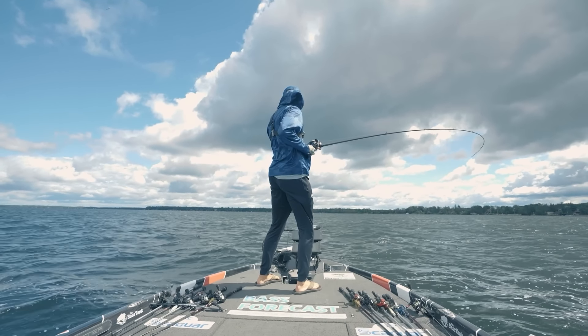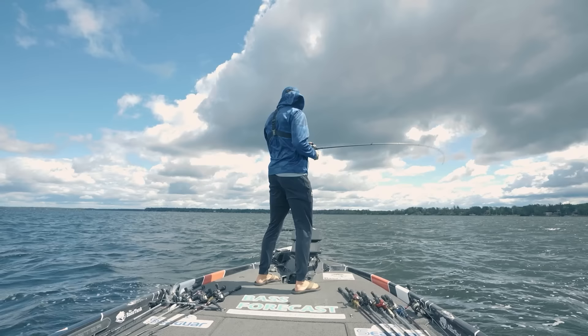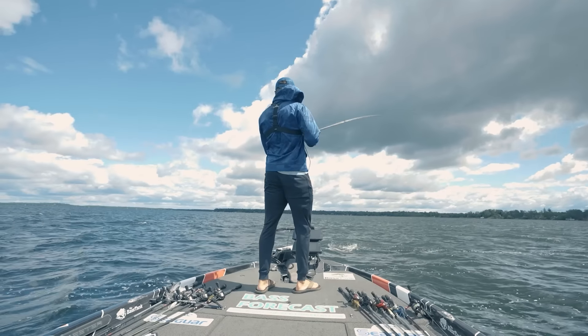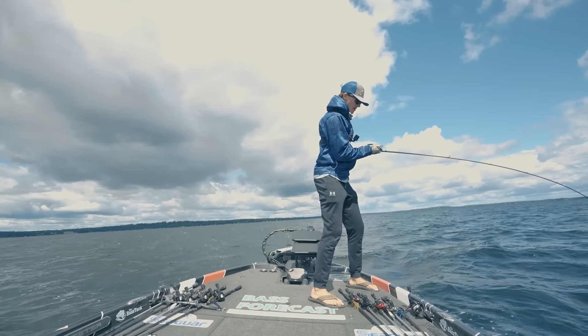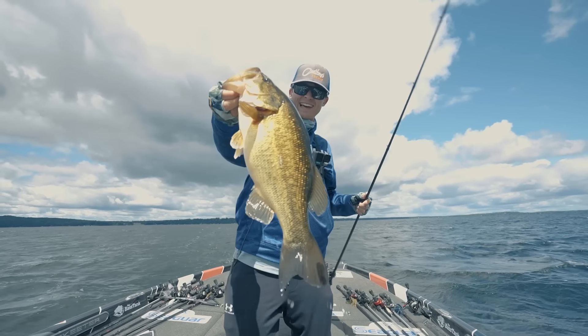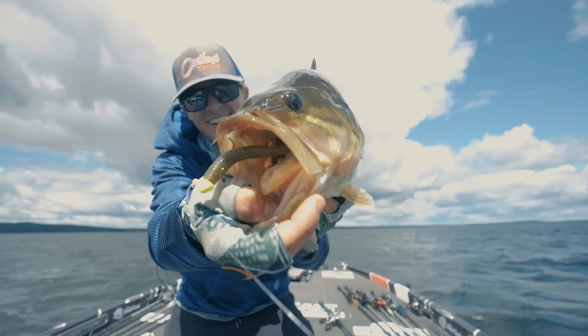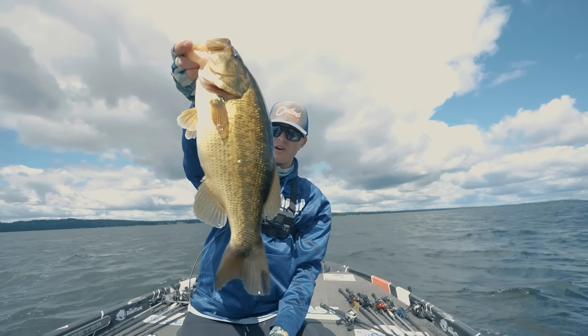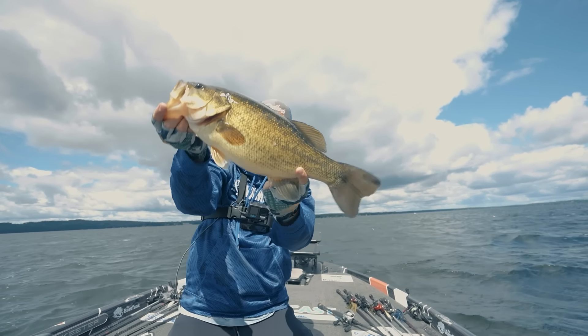I'm spot-locking us. This feels more grand, but I probably have some grass as well. Come on now — yes sir! Boom, look at that chunk of a bass right there. The jig worm. I think the chartreuse helped him find it in this wavy, windy water. What a healthy fish.